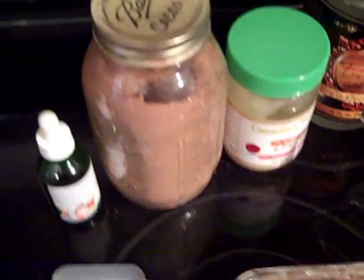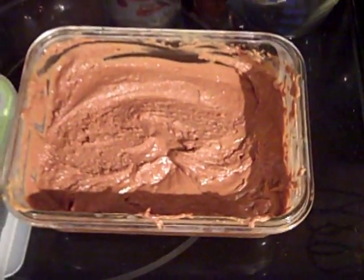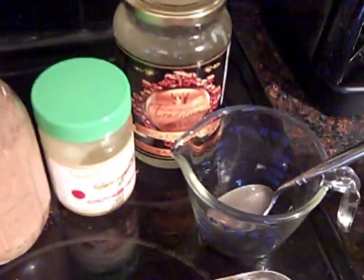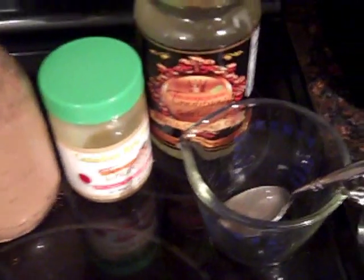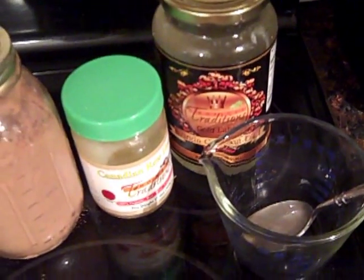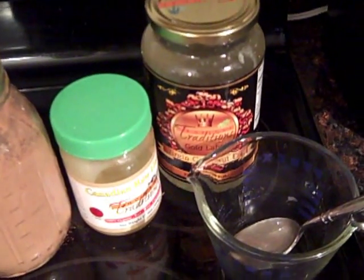You can add more cacao if you would like it more chocolatey. I like it this chocolatey, and I like to add coconut oil to as many foods as I can throughout the day so that I don't end up eating it by the spoonful to get my daily amount.